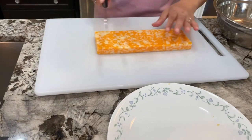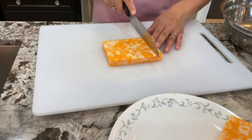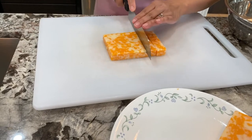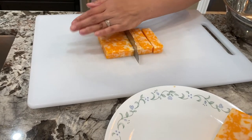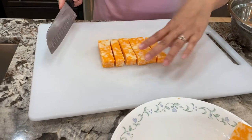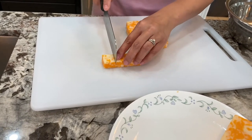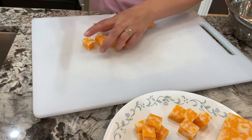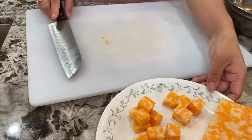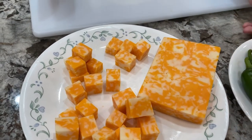I only need 200 grams so I'm going to cut it in half and then cut it into six pieces because I'm making six burgers. Then each one is going to be cut into cubes of four. I'll put that aside for later when we start to make our burgers.